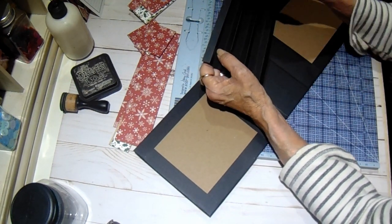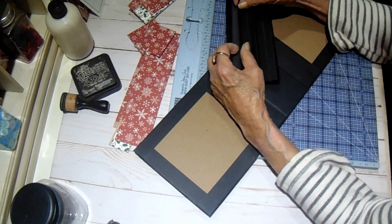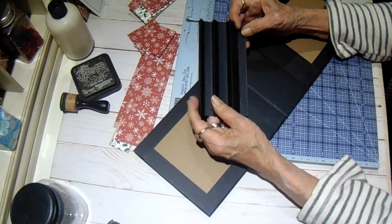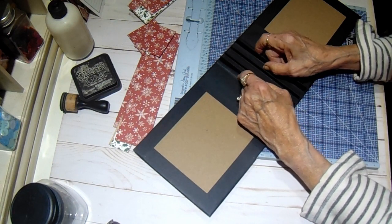On your score lines, you'll glue these two together, skip one, glue the next two, skip one, glue the next two, skip one, and glue the next two. And that will be our hinge that will sit right here. We'll have four pages.